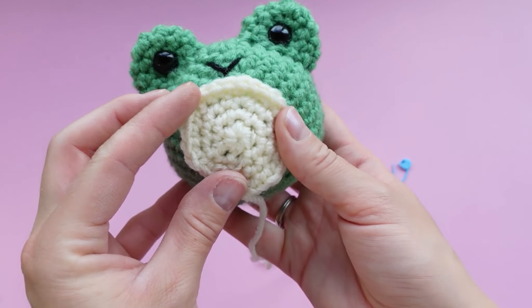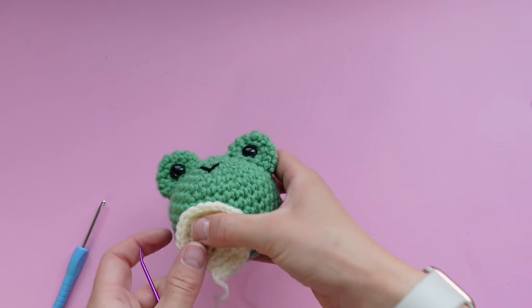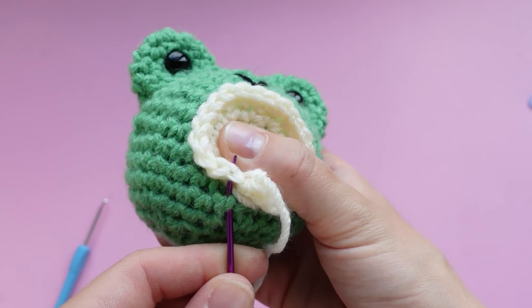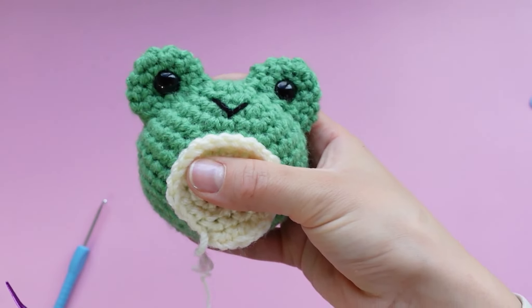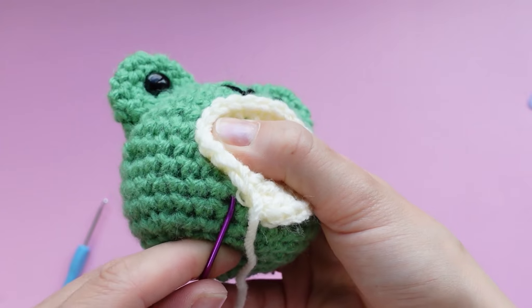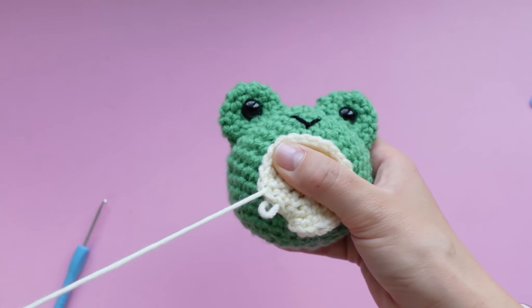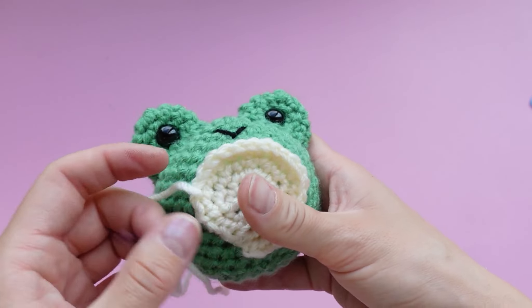Sewing on the belly works just like the eyes. Pick the place where you want the belly to be, thread your yarn needle, and hold the belly in place as you're working. Make sure the belly is directly centered between the eyes. Poke your needle through a hole on the frog and then through a hole on the belly, going through every single stitch around the belly to make sure it's secure. Since these are two different colors of yarn, angle the needle a bit under the belly piece and up through the belly stitch to hide the white stitches.